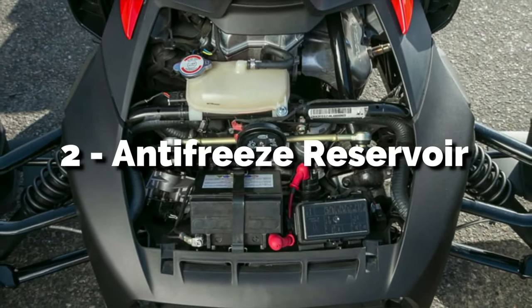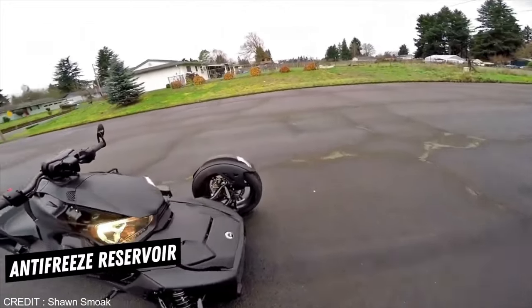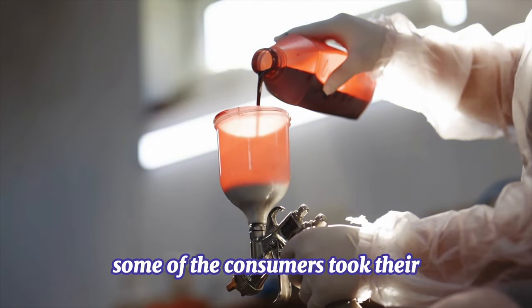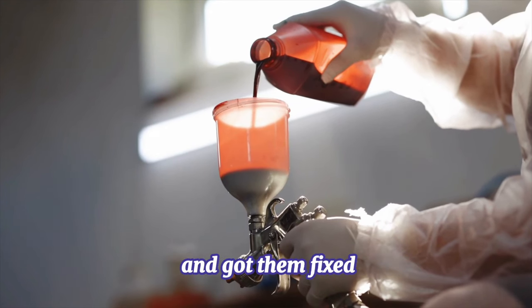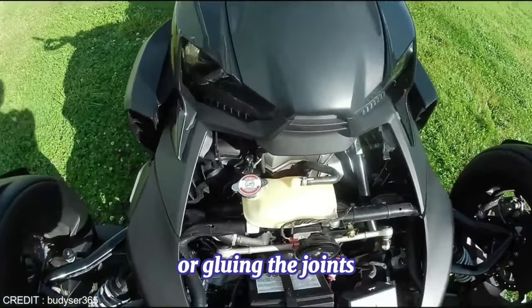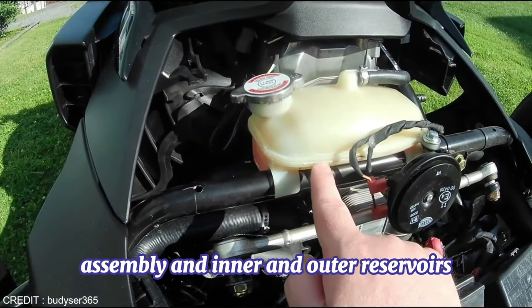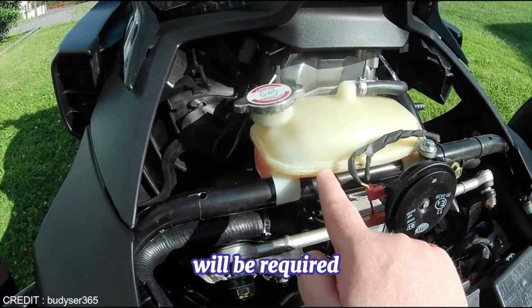Loose wiring can cause brake malfunctions and cut the connection between the control panel and the wheels. 2. Antifreeze Reservoir. The antifreeze reservoir may leak fluids and spill all over the wires. Some consumers took their Can-Am Riker to the dealer's shop and got them fixed. You may get away with only replacing the reservoir or gluing the joints. However, a whole reservoir assembly with inner and outer reservoirs will be required most of the time.